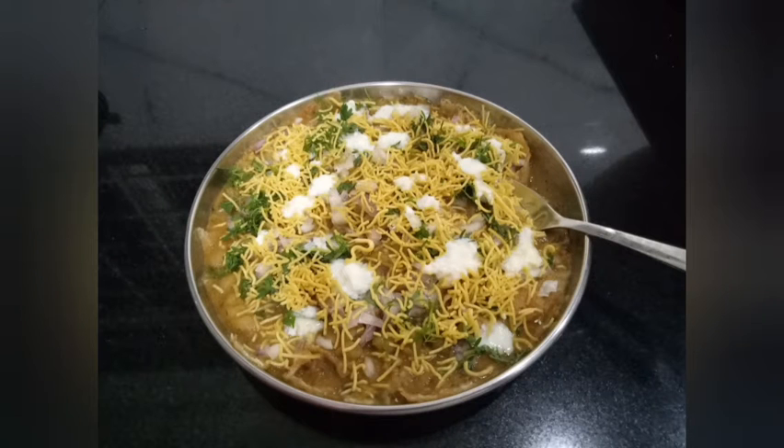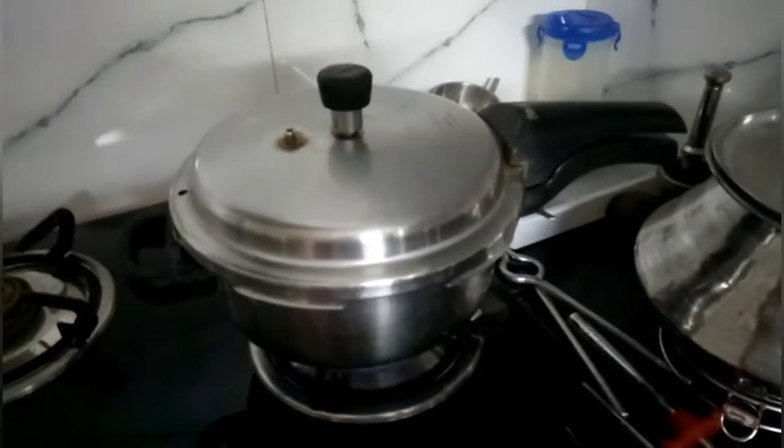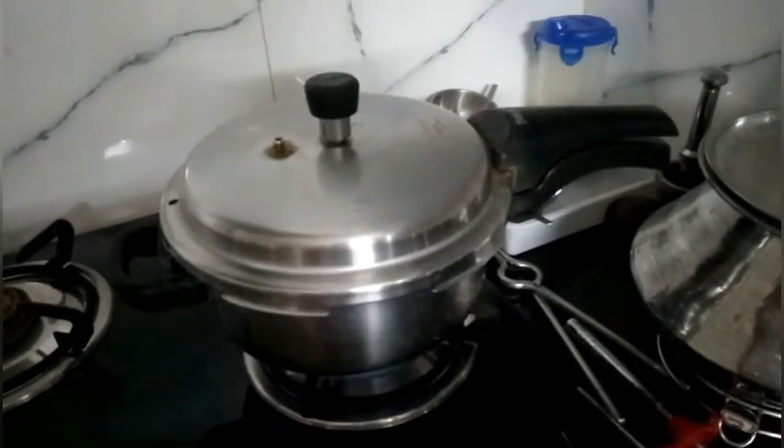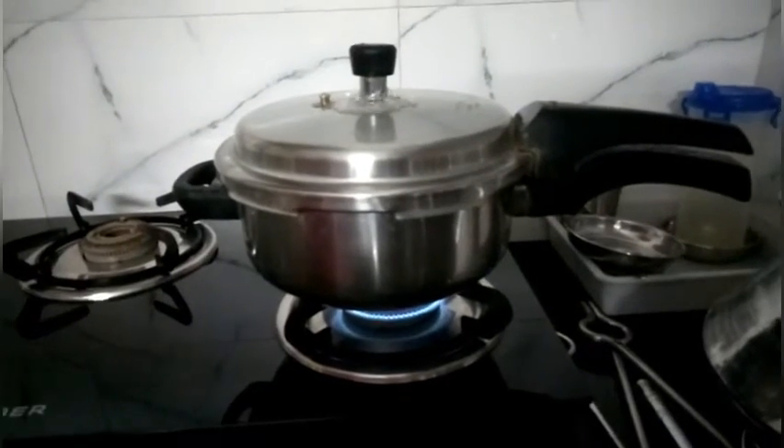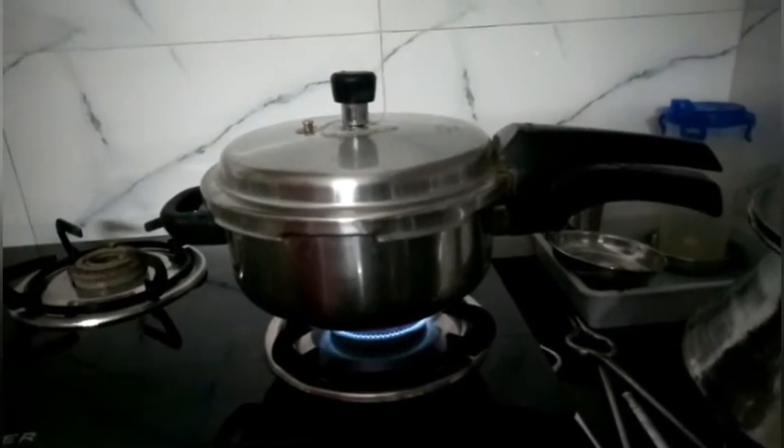Masala Puri Recipe. Soak 250 grams of dried green peas for 10 hours. Pressure cook them for 10 whistles.